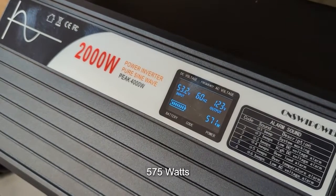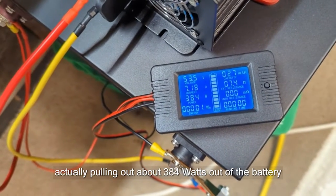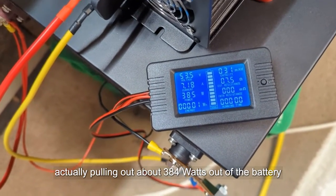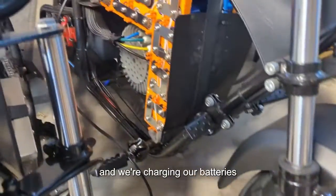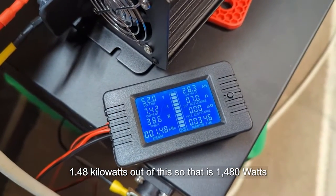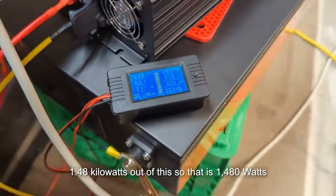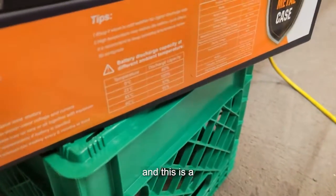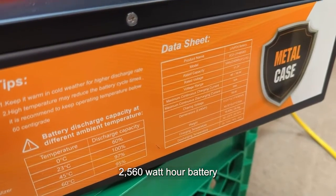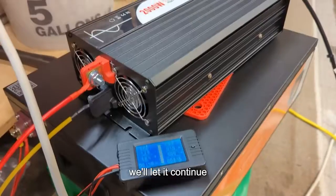We're seeing about 575 watts on the output side, while actually pulling about 384 watts out of the battery. Our charger is kicked on and we're charging our batteries. Checking in — we've pulled 1.48 kilowatt hours out of this so far, that's 1480 watts. This is a 2560 watt hour battery, so we're more than halfway there. We'll let it continue.